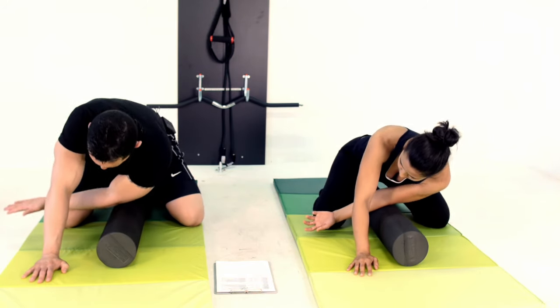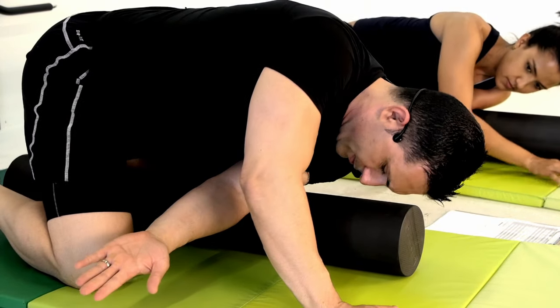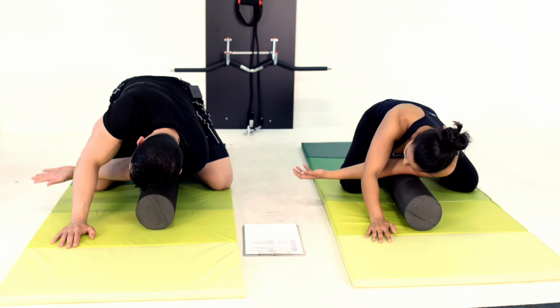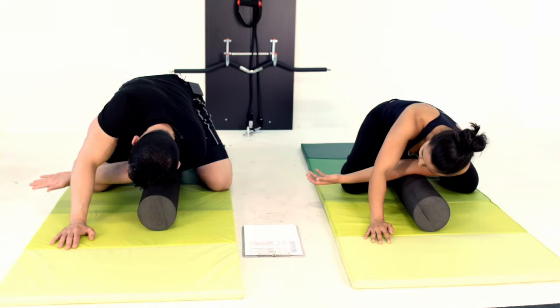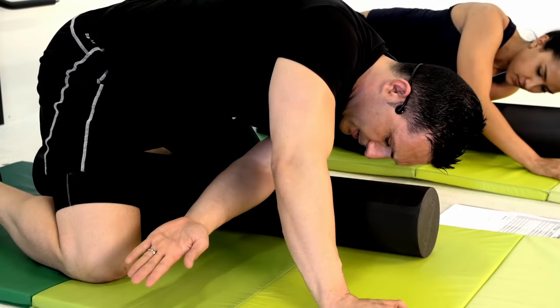I'm going to go palms up just like that and find my spot — that's a real sensitive spot for me, so I'm going to just hold it there. We're going to hold for 30 seconds. Then after that we're going to actually roll right through. Keep that arm as straight as you can keep it.